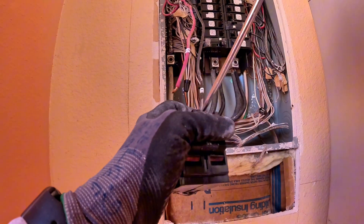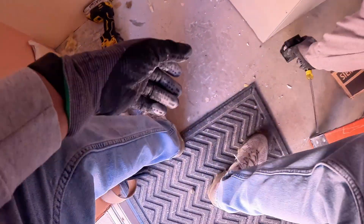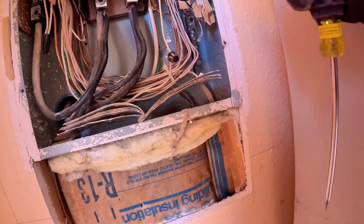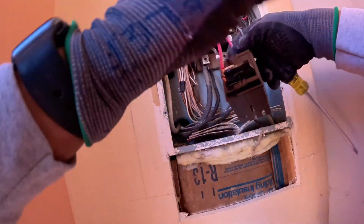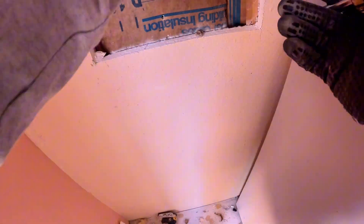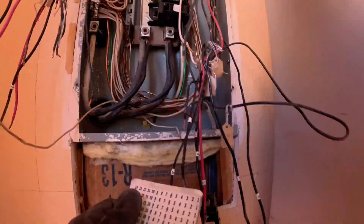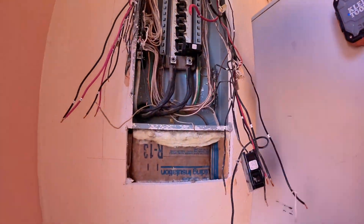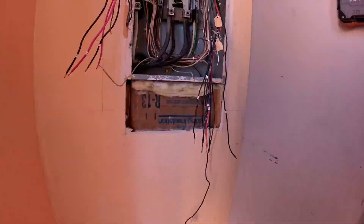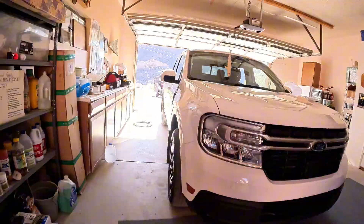We label everything — every circuit gets a number and we match it to the current panel schedule. Everything goes right back where it was: organized and up to code. Every wire gets tagged and we take notes — power, neutral, grounds all identified. Every breaker gets labeled exactly how it was in the original panel. This is where taking your time really matters. If you rush this part or skip the labels, it can cause major headaches later. A few extra minutes double-checking every wire and label can save you hours of rework at the end.